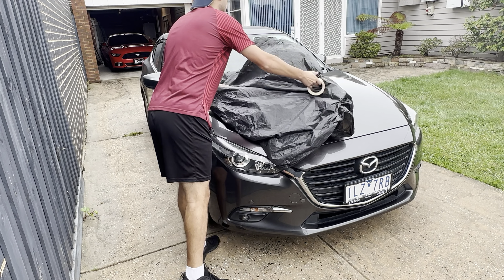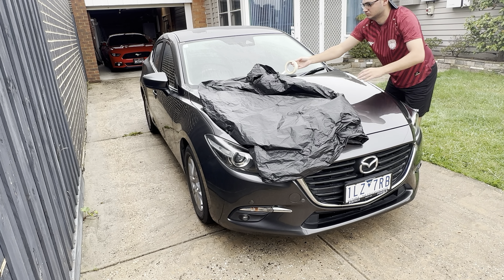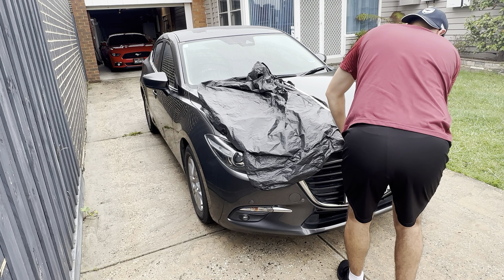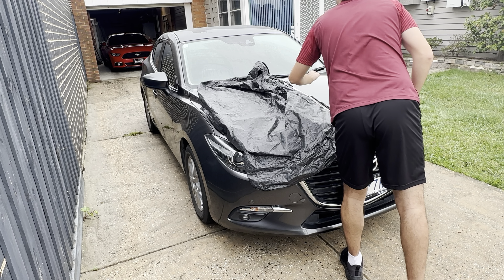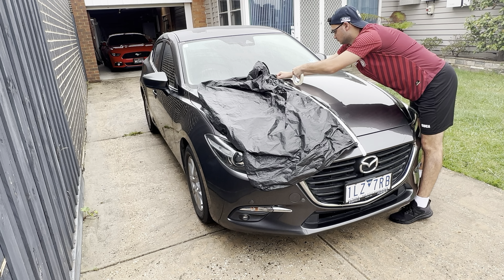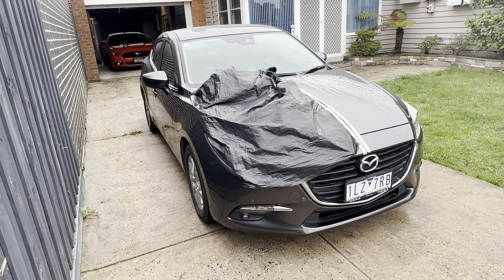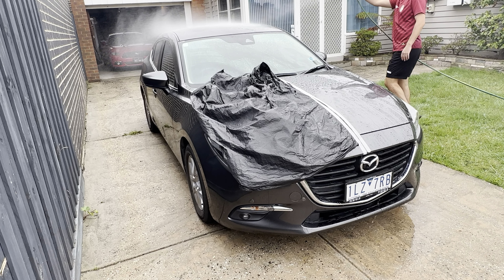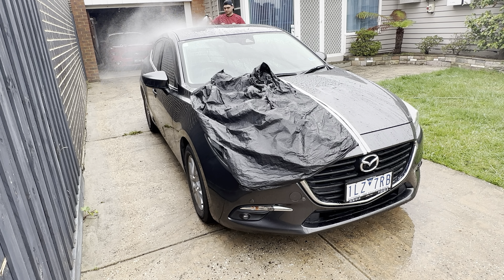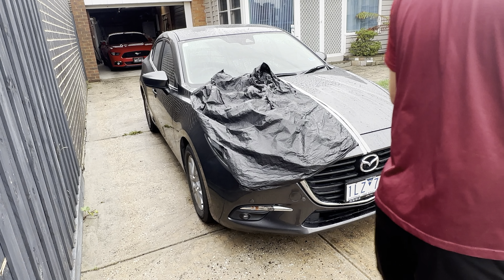Hello and welcome to my channel. Today I've got a very exciting test for you. As the title suggests, it is the most comprehensive test on Gyeon Wet Coat that we could do. Essentially, we are covering the car in the Wet Coat except for half of the hood, which is going to be our control area, and we're going to see how long the Wet Coat lasts and the difference between having it applied and not applied. I've just washed the car.